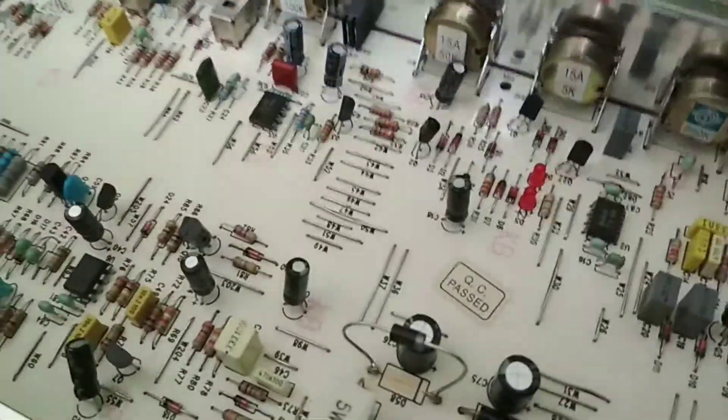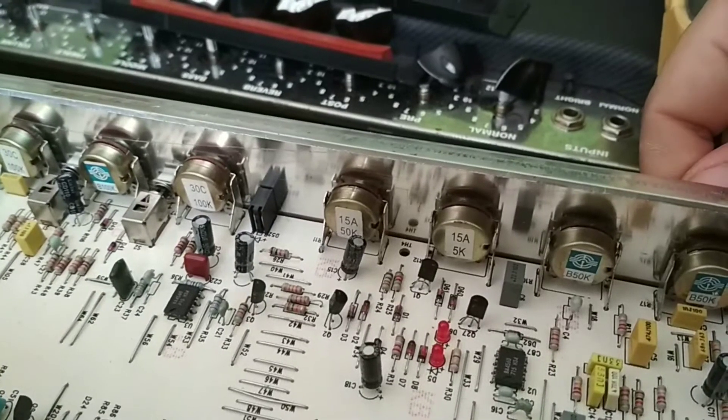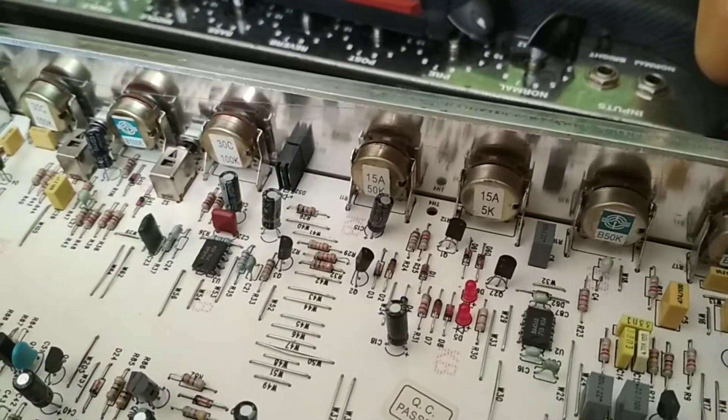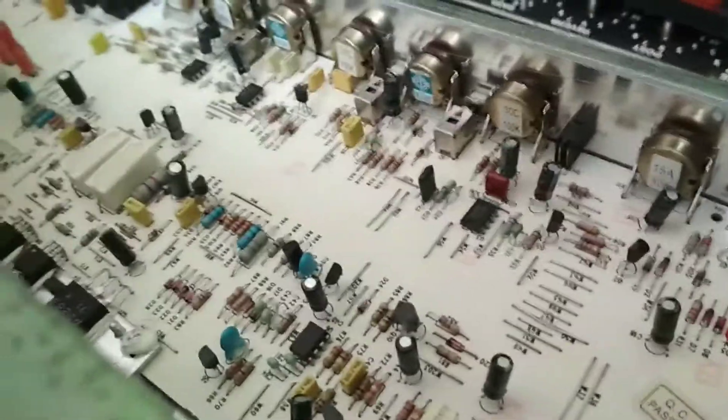So anyway, long story short, it's all working now. I haven't got it plugged in, but I'll just turn the volume up a bit and you'll hear a nice squeal there. The volume was up on one just then - so it is a 100 watt amp. It is solid state, but it is 100 watt.